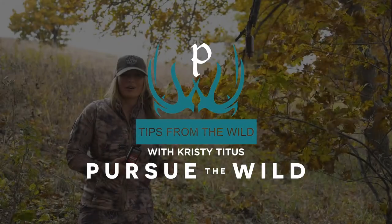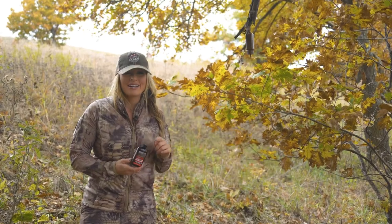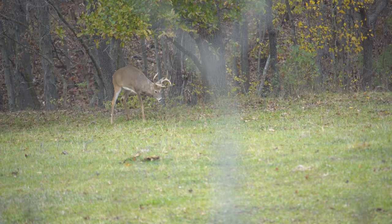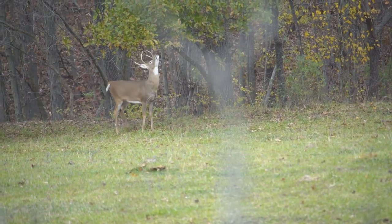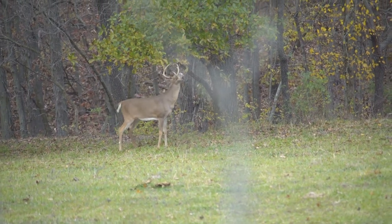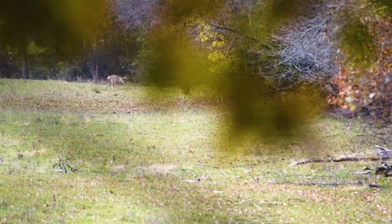Conditioning big whitetail bucks to return to your stand location has been made much easier thanks to Tink's Power Scrape Mock Scrape Starter. Pre-rut, the mock scrape is going to really get those pre-rut bucks curious and coming by your stand, and during the peak of the rut it's really gonna push the drive of those territorial bucks to check an area.